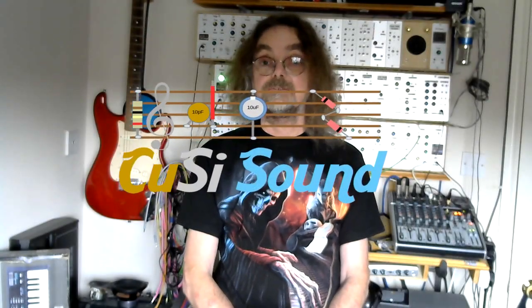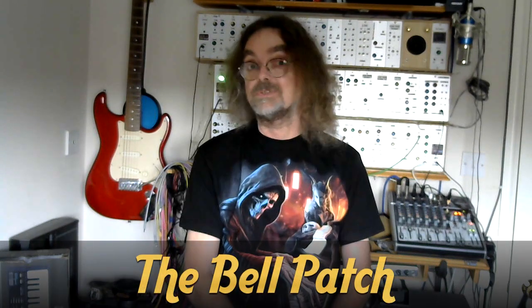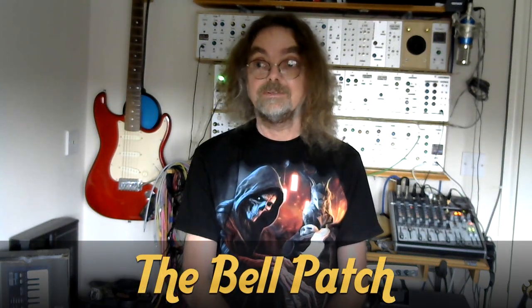Hi, welcome back to the Cozzy Sound Channel. It's been a long time since I've done a patchwork video, but I like the bell sound that I've created on Project 12 so much that I thought I'd share with you how I created it.